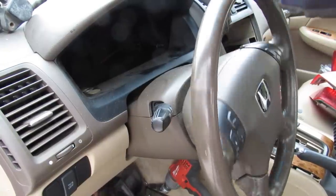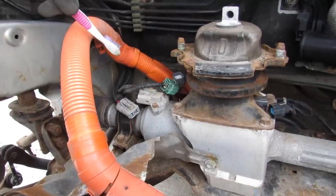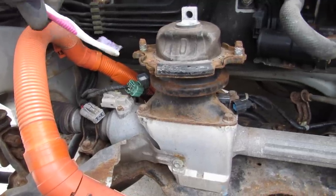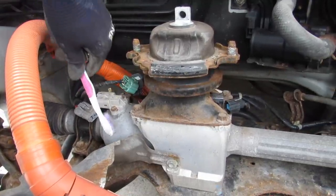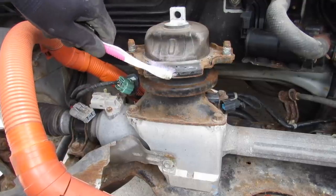Today I'm going to show you what's inside of your car's electric power steering and how it works. Here's a look at the electric steering rack inside of the vehicle. You can see there's some electrical connectors here that go to the power steering motor, which is hidden underneath this engine mount that I'm going to have to remove.